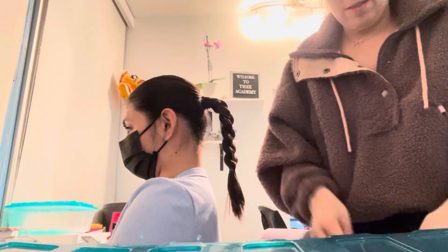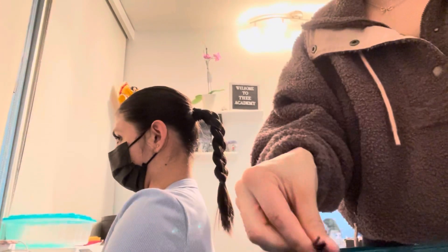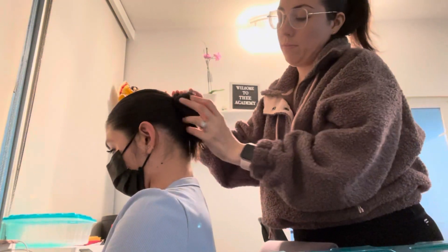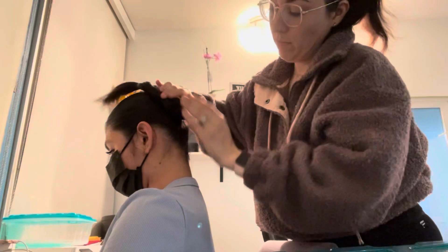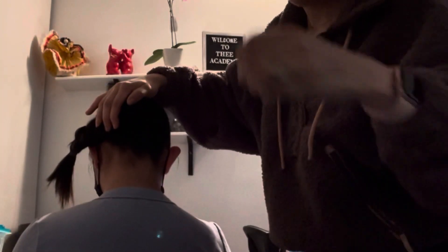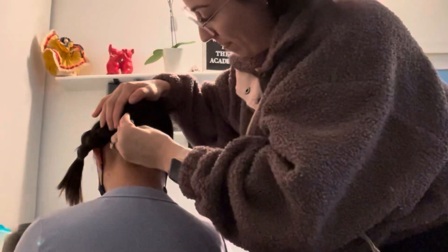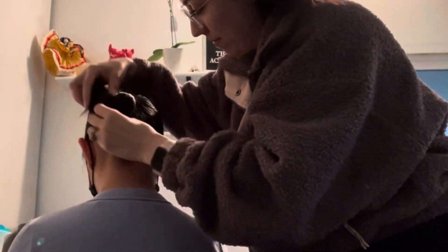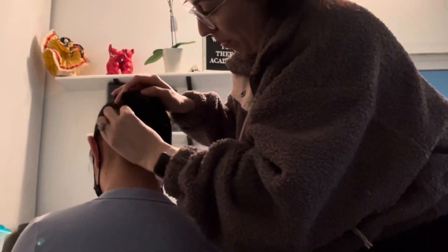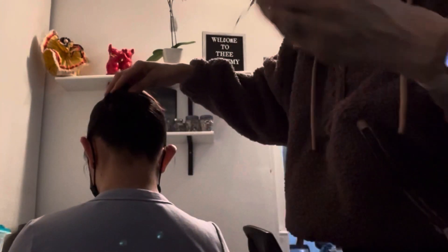Make sure you get some nice medium-sized bobby pins — if they are too small they're gonna come out. I'm gonna start putting the bobby pins in as I make the bun, not at the end. Make your bun as round as possible and as flat as possible. We don't like pointy buns because they stick out when you have the hair piece on.